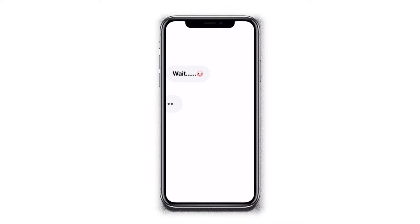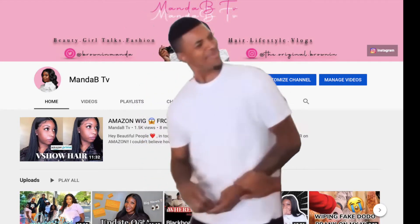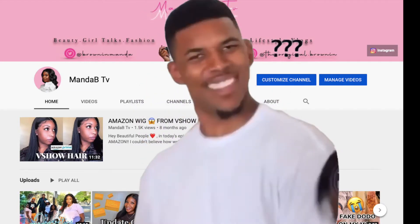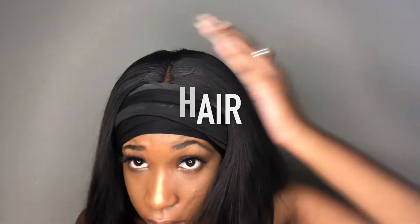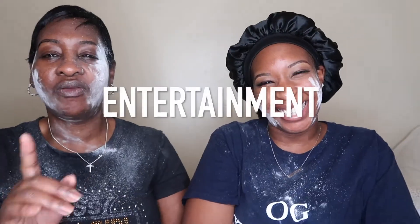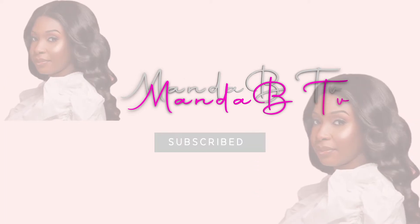Wait, you're still watching and haven't even subscribed? Listen, what's not to like about Manda B TV? We got photo shows, we do hair, we do fashion, and we even have entertainment — you'll always get a laugh and sometimes we be spilling the tea. So go ahead and click subscribe!